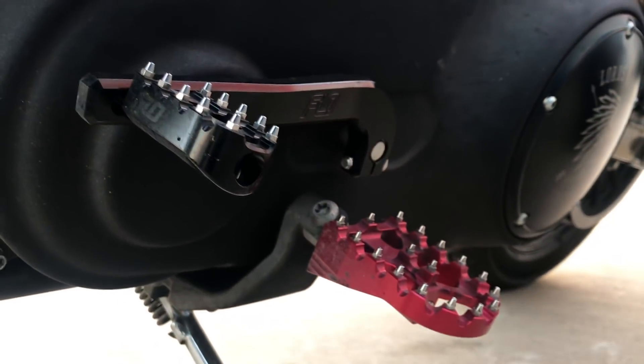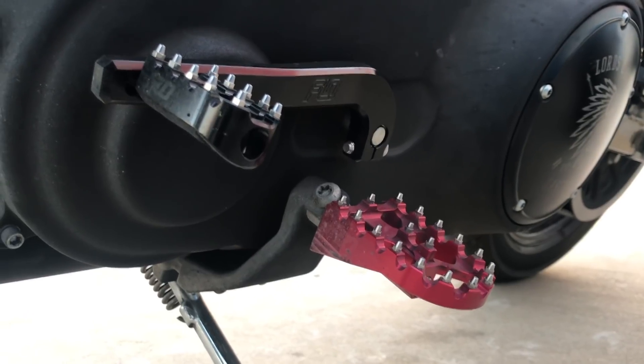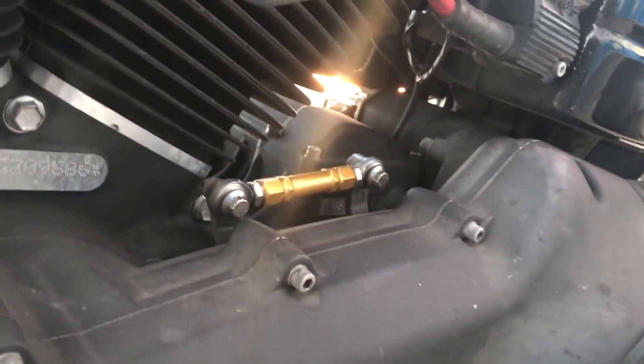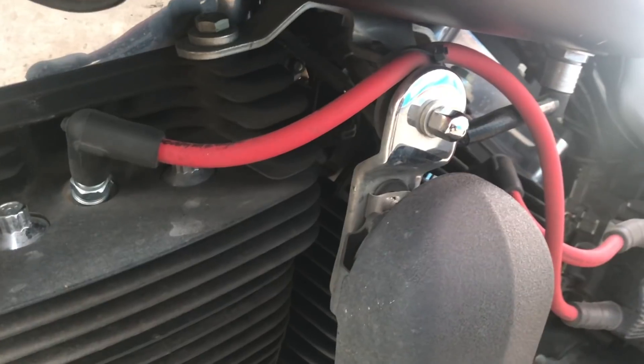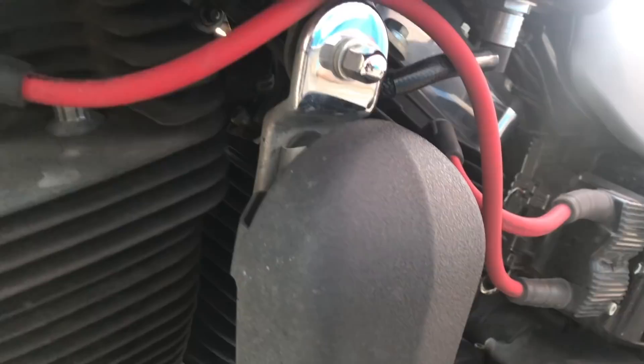On this side, we went ahead and paired the Flow Motorsports foot peg — this is the MX, I believe version 1 — and then we have the shifter peg to match it. We have the Alloy Arts shift linkage; we went with gold. And then a simple $8 upgrade is the Screaming Eagle spark plug wires — we went with red just to kind of change up the accent.